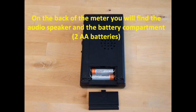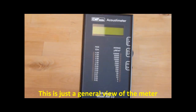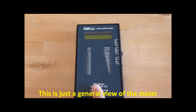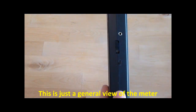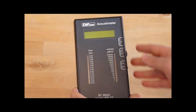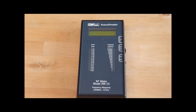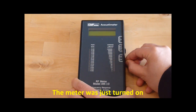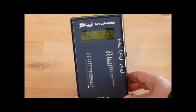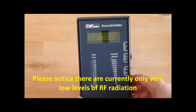The batteries used for this meter are 2 AA batteries. The meter was just turned on. Please notice there are currently only very low levels of radio frequency electromagnetic radiation.